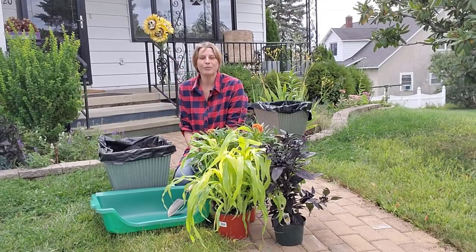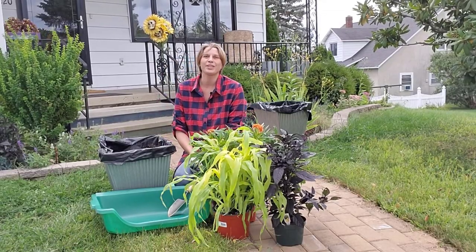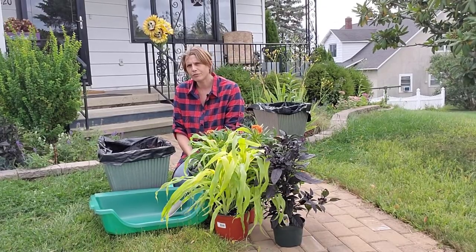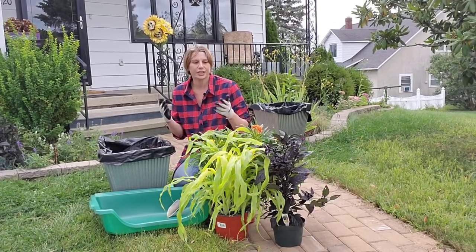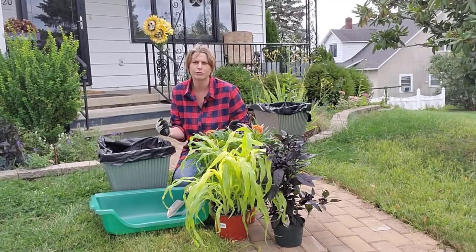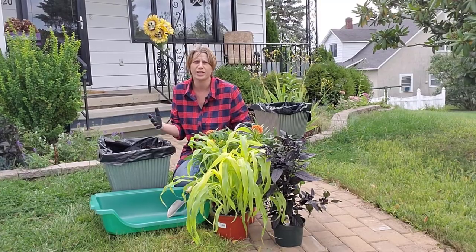I'm really excited about today's video because I got to go plant shopping this weekend. I was looking for something a little bit different for my fall planters and I came up with this really cool, unique, spooky sort of combination of flowers which I think will look great for Halloween in October.